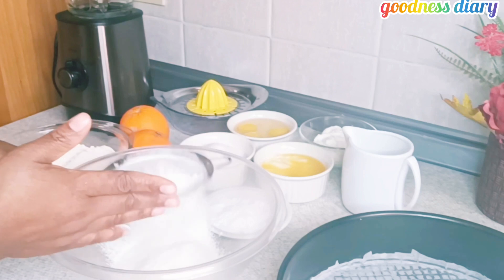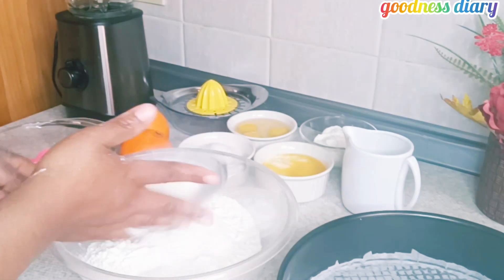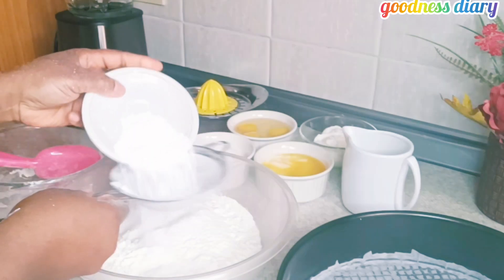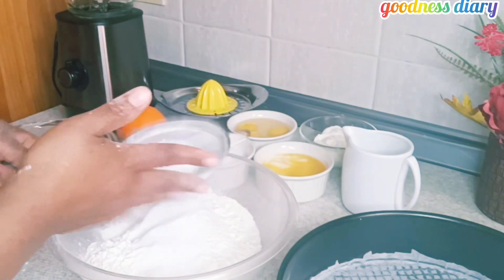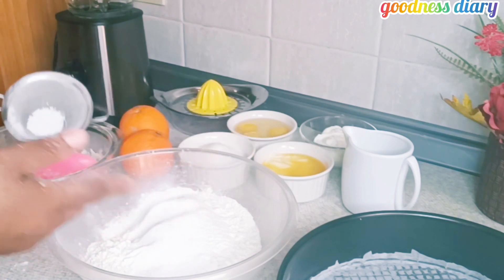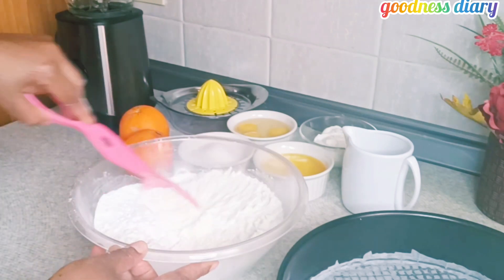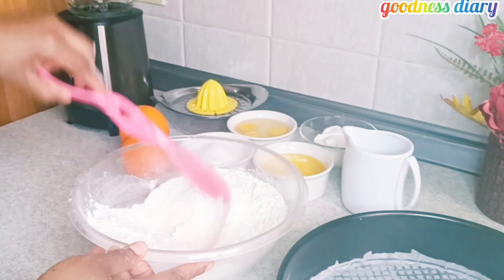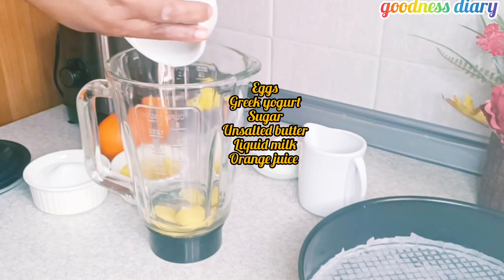This will enable our cake not to stick on the pan. Next I'll be sieving the flour — I am using all-purpose flour. After sieving it, I'm going to add my baking powder and soda, then mix to combine and set it aside.